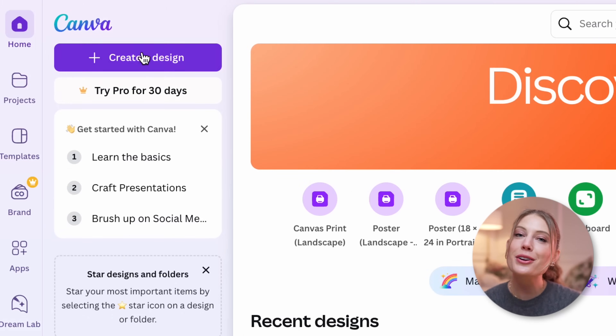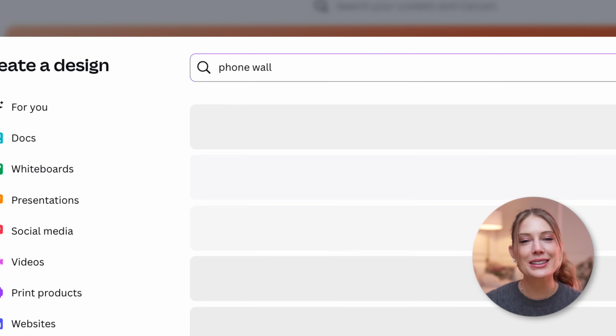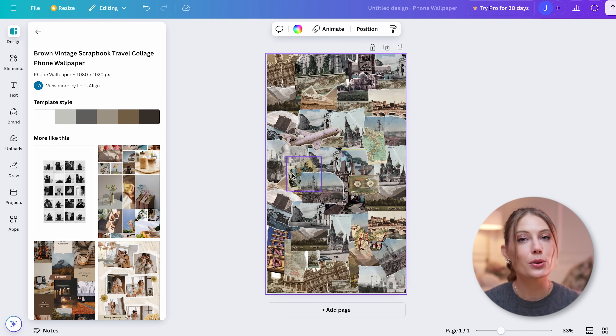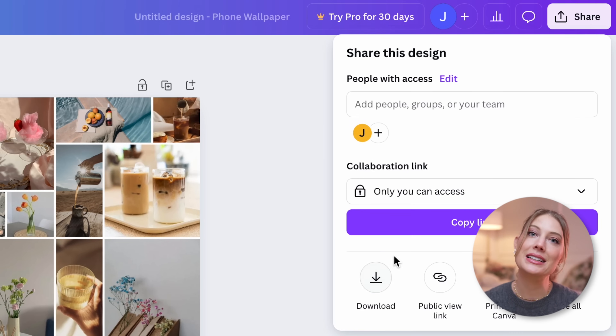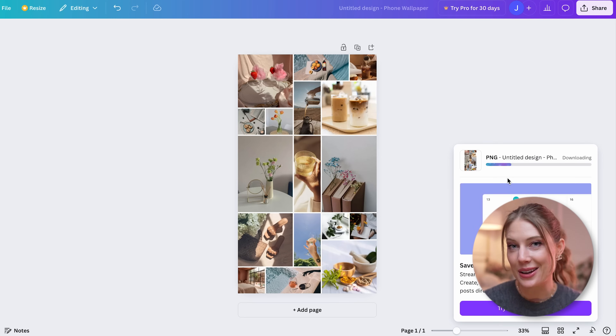If you want to make a mini version of your vision board for your phone background, I highly recommend it — it's a fun little addition. You again just make this through Canva: click 'Create a Design,' type in 'phone wallpaper,' and then make a little mini version of the vision board you already have. Then go to the top right corner, click 'Download,' download it to your computer, send it to your phone, and that's that.